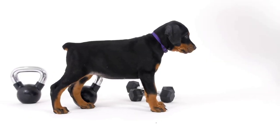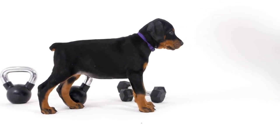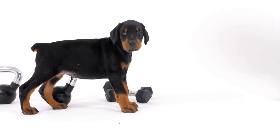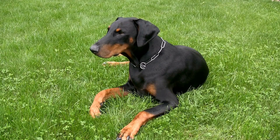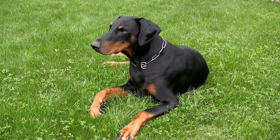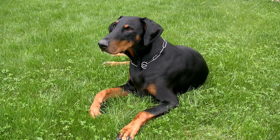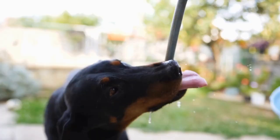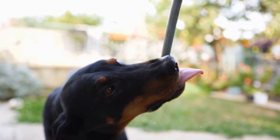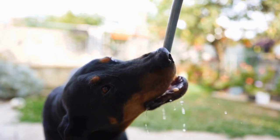Seven: Professional dental cleaning. In addition to regular grooming at home, it is advisable to schedule professional dental cleanings for your Doberman Pinscher. These cleanings are performed under anesthesia and involve a thorough examination, scaling, and polishing of the teeth. A professional cleaning ensures that any plaque or tartar buildup is removed, reducing the risk of dental diseases.